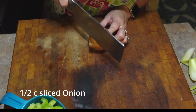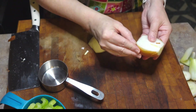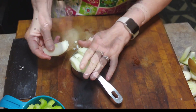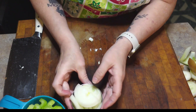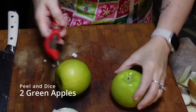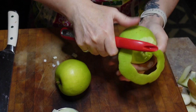I'm going to need half a cup of sliced onion. I have a tiny bit more than half a cup but I like onions so that's fine. Now we need to peel and dice two tart apples. I'm using Granny Smith.